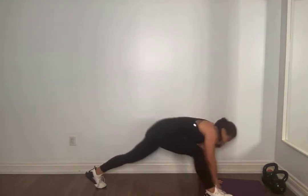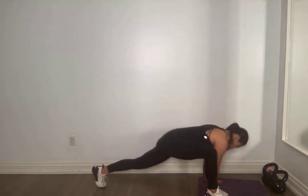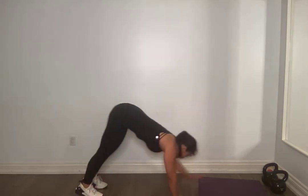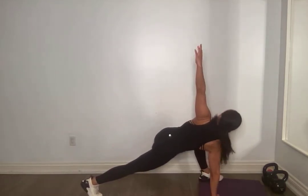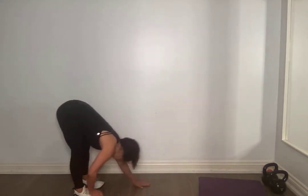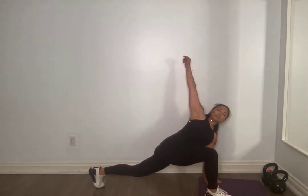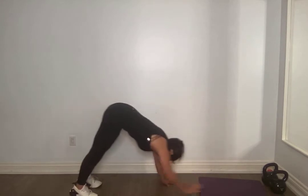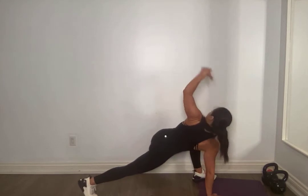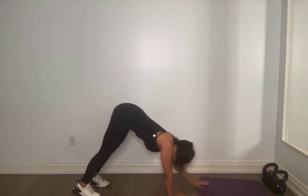Forward, other side. Open it up, find your breath. Float that hand down, step back, walk back. Forward, other side — we're going to do one more side here, just priming that body extra. Finding your breath — I'm already tired and we were just warming up. Other side, last one. Open it up. Amazing. Float that hand down, step back, walk back. Slowly round yourself up.